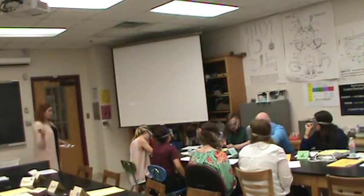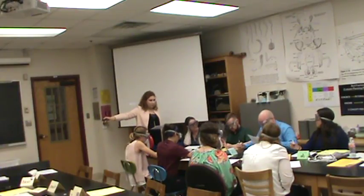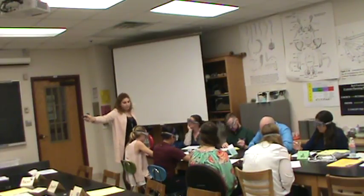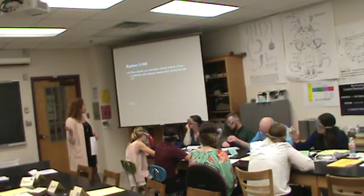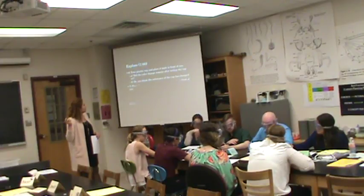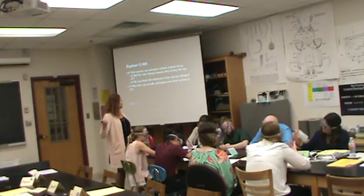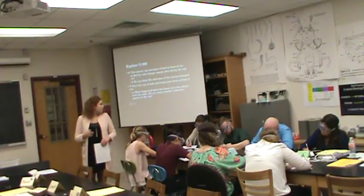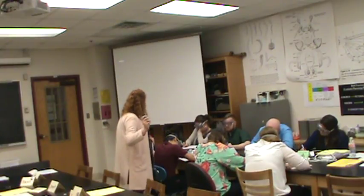You're going to have a minute to complete the next portion — this is going to be more answering questions about the plastic cup and about the milk and lemon juice. Questions six and seven, parts a and b: did the color change remain after letting the plastic cup sit? Do you think the substance of the cup has changed? For number seven, looking at milk and lemon juice — what happened when the lemon juice was mixed with the milk? Do you think there was a new substance in that cup?